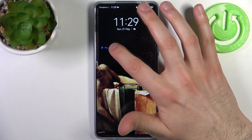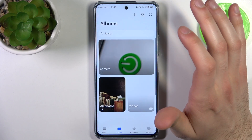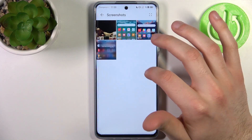When you're done recording, just tap on this middle red button and after that the recording will be saved to the gallery, to the album, videos and screenshots. It will be in both of them.